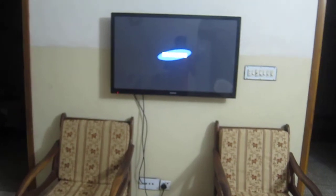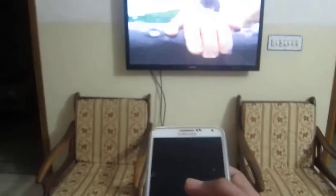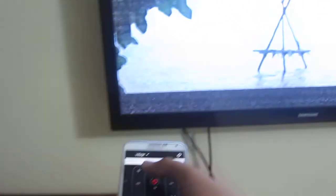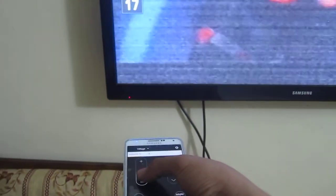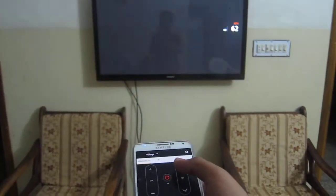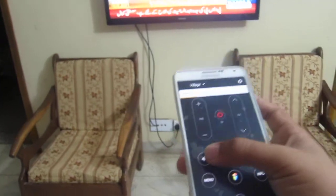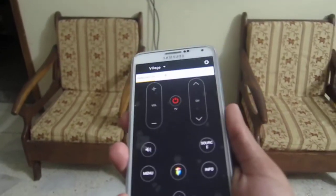I'm going to be honest guys, there's no one here but me. And not just this — it can also change channels with it, mute the TV, and you can use it for many other purposes.